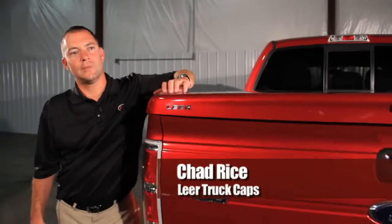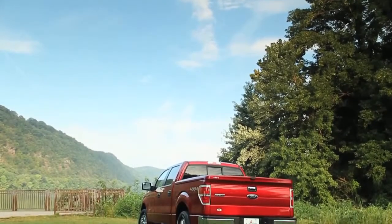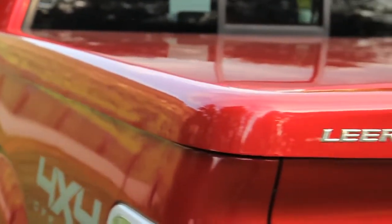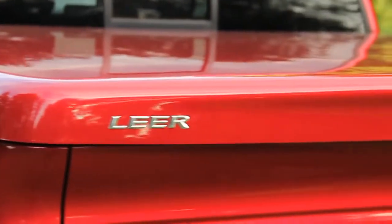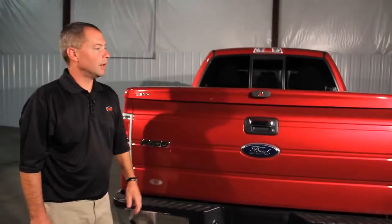Hi, I'm Chad Rice from Lear Truck Caps. I'd like to introduce you to our Lear 550 tonneau cover. This tonneau cover is custom molded for each truck, and is also available color matched to match your factory color.